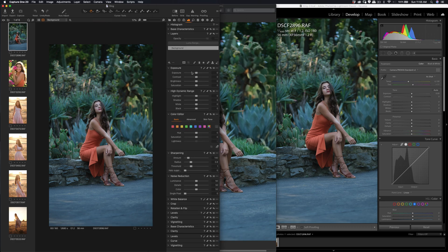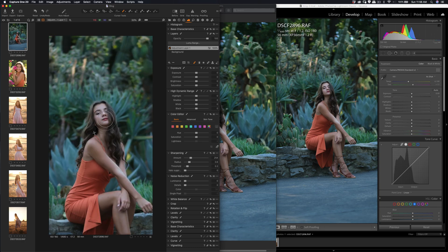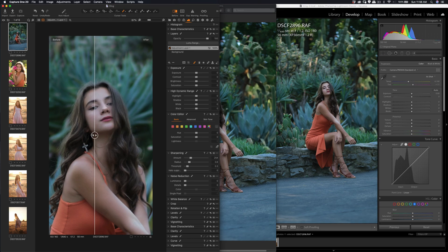Let me increase the sharpness a little bit in Capture One — just a quick update on sharpness. Let me know in the comments below. For those of you who want to try Capture One, you can use the link in the description below to try it out and to support my channel. I'm going to apply more detail — increase the radius slightly, threshold reduce more.